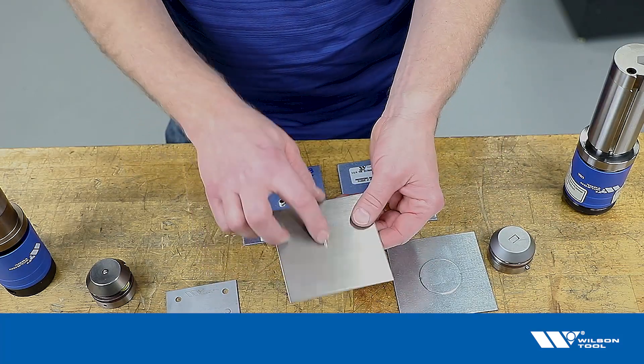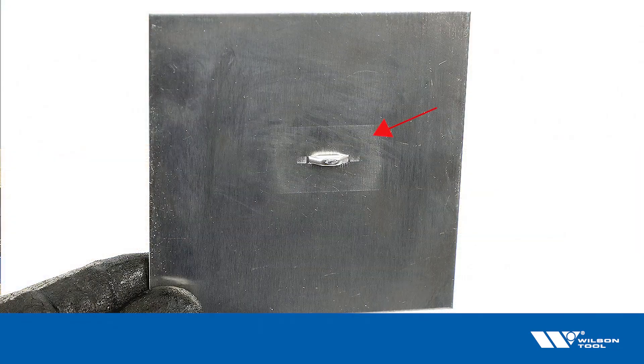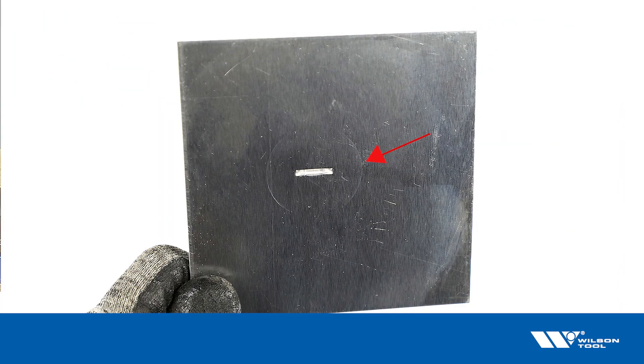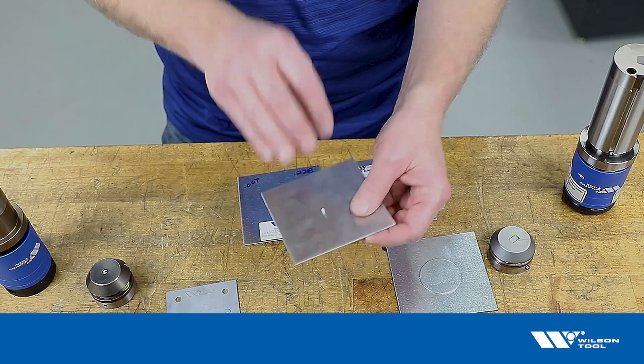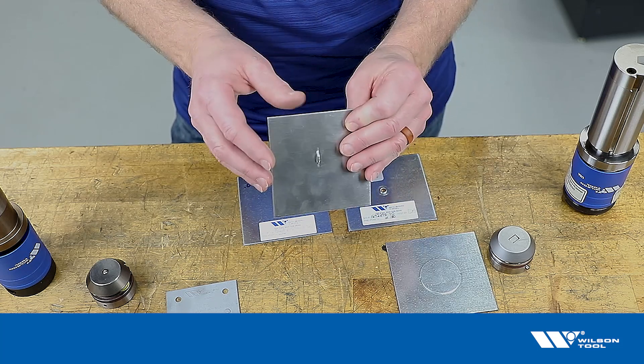Here's what that looks like with a simple lancing form bridge. We can see the exact shape of that punch, and if we flip it over on the backside we can see the shape and size of the die cap. That tells us that we have definitely stroked the tool all the way and we're creating the form that the tool was designed to make.